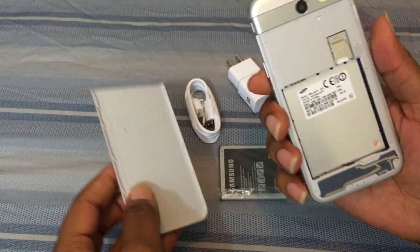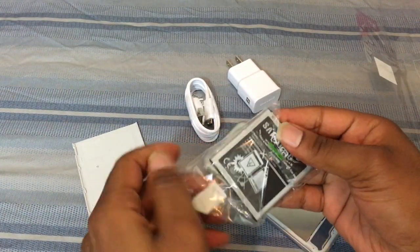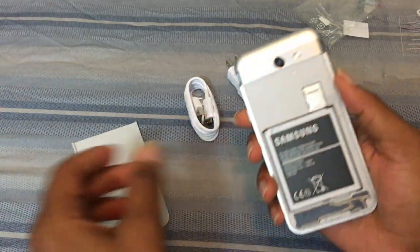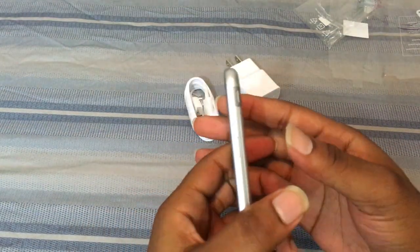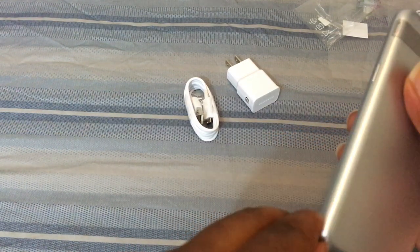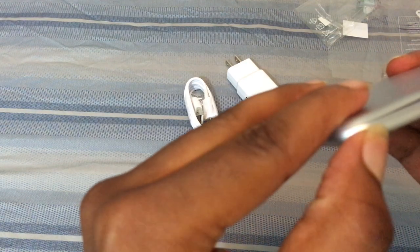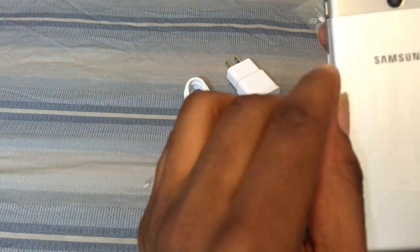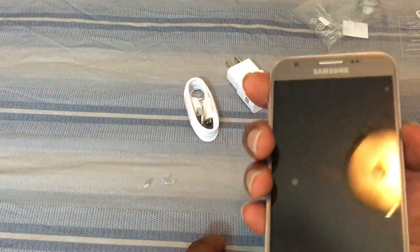Shout out to Samsung on the design — I like the pattern they did on the back, something different, nice. I'm gonna get this battery in. The little plastic protection on the sides of the device — I don't need that since I don't plan on dropping this one. Shout out to Samsung for the build quality; this back snaps on real good.